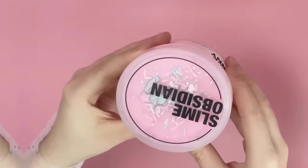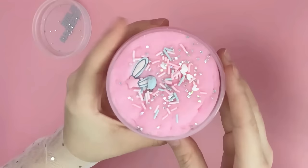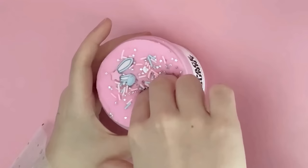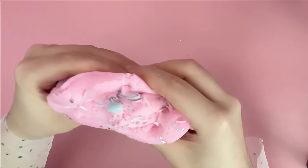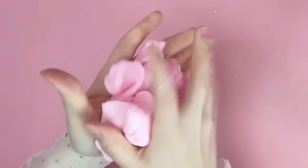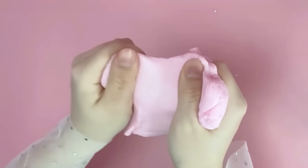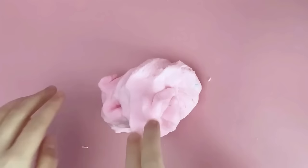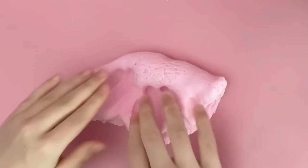First up is this slime from Slime Obsidian called Space Bunny. It's a cloud textured slime which apparently are super soft. The bunny star charm is so cute and it comes with blue sprinkles, hearts, and star glitters. Aside from Dollar Tree slime, this is my first time playing with a slime ever. I had a lot of fun with this. It was very calming to play with and felt soft just like a cloud. I forgot what the smell was supposed to be, but it was light and sweet.